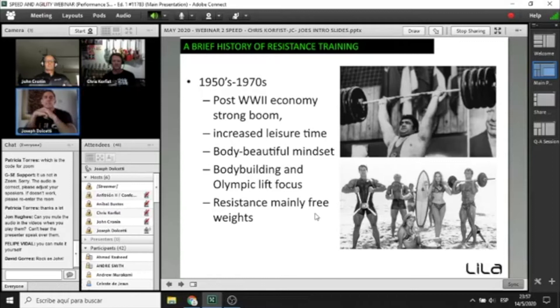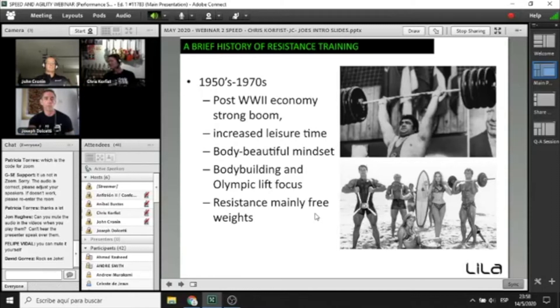In the 50s and 70s things started to change. It was the post-war economic boom, increased leisure time, and the body-beautiful mindset started developing in the west. The Cold War was ramping up and Olympic lifting was taking precedence in the east. Resistance training started to become free weights, coming into the mainstream for a number of reasons — Cold War, leisure, body beautiful, Olympic lifting. But these free weights were not being developed specifically for athletes, which is an important thing to remember.